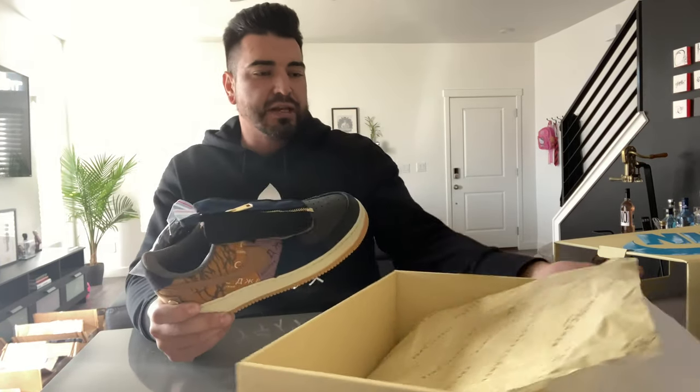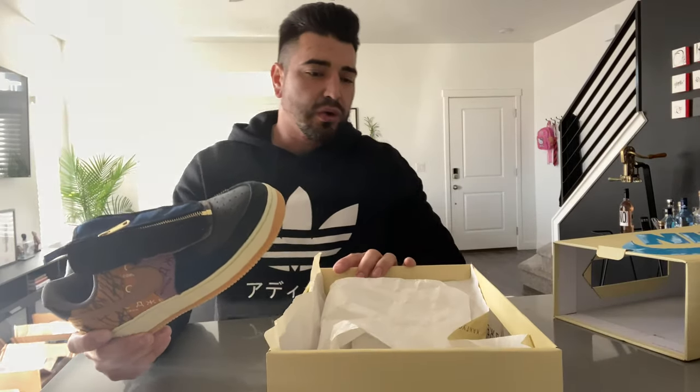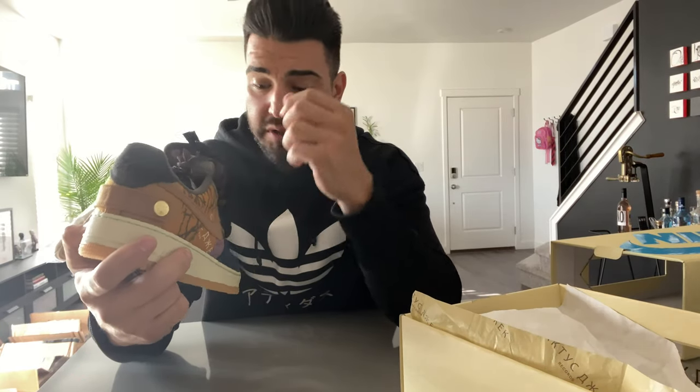Super dope sneaker. I know a lot of people are hyped to get these. I do have these up for sale on my Instagram page — JSM underscore 801 underscore customs. But let's get into the details.